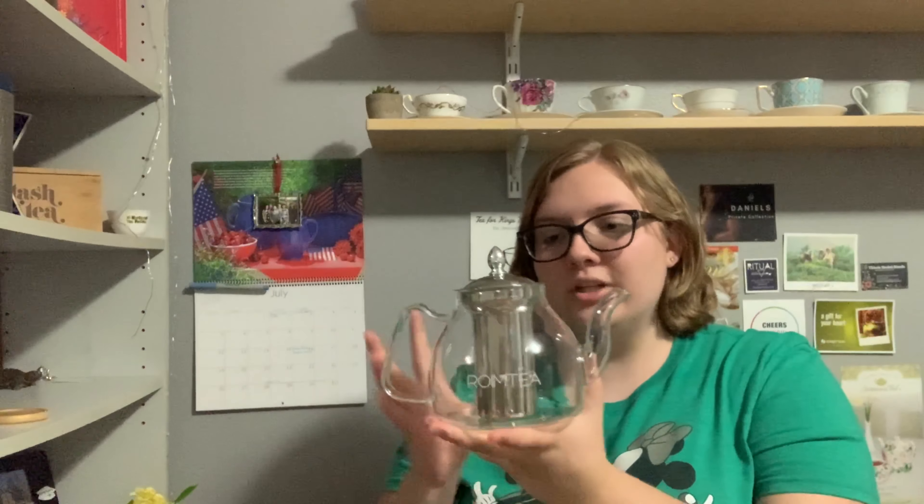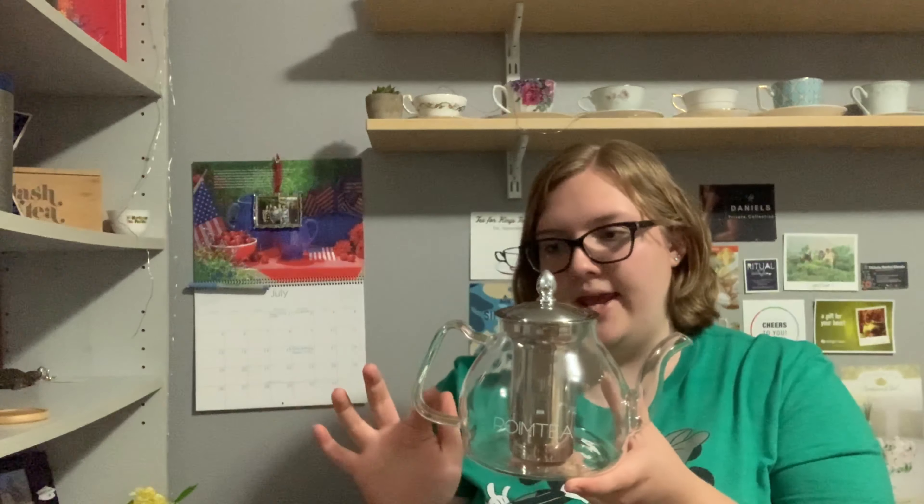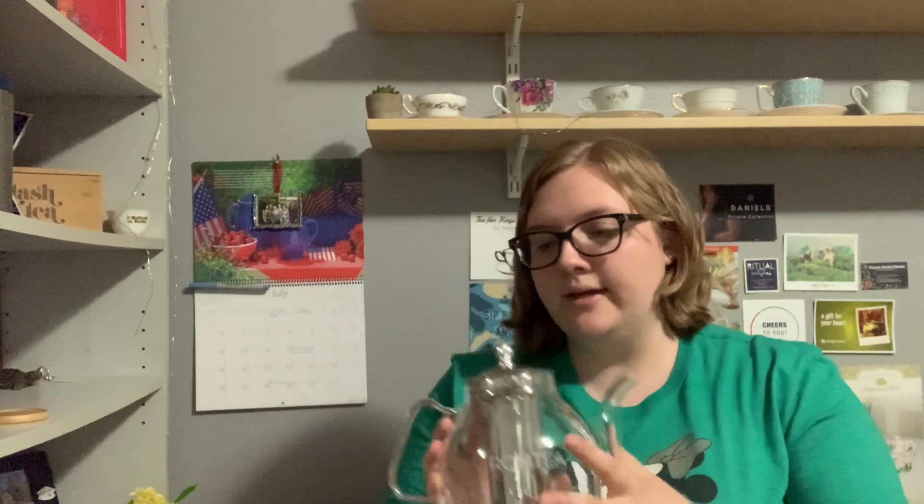In terms of look, I actually love the design of this teapot. I think it has a really fun shape, and I like the way the handle is shaped as well because it has a really comfortable grip. It's a pretty standard glass teapot with a metal infuser, but it does have a unique shape to it, which I really like.